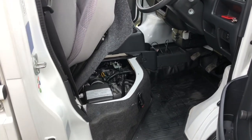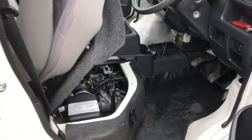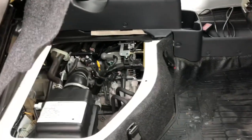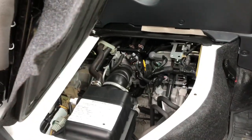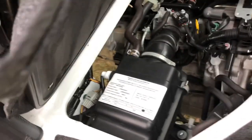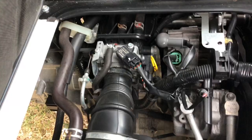Today I'm going to show you how to access the engine and service points on a Suzuki Carry mini truck. Underneath the driver's side seat you have access to a couple things: here's your air filter canister, and the yellow handle is your oil dipstick.